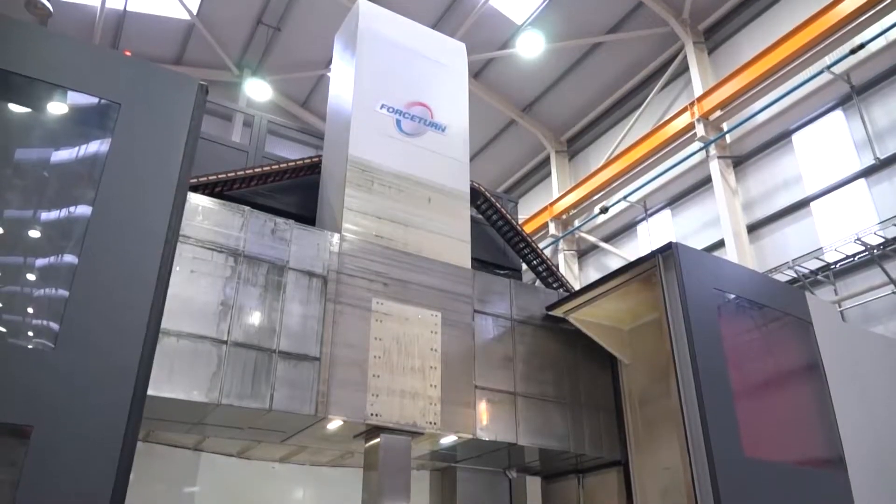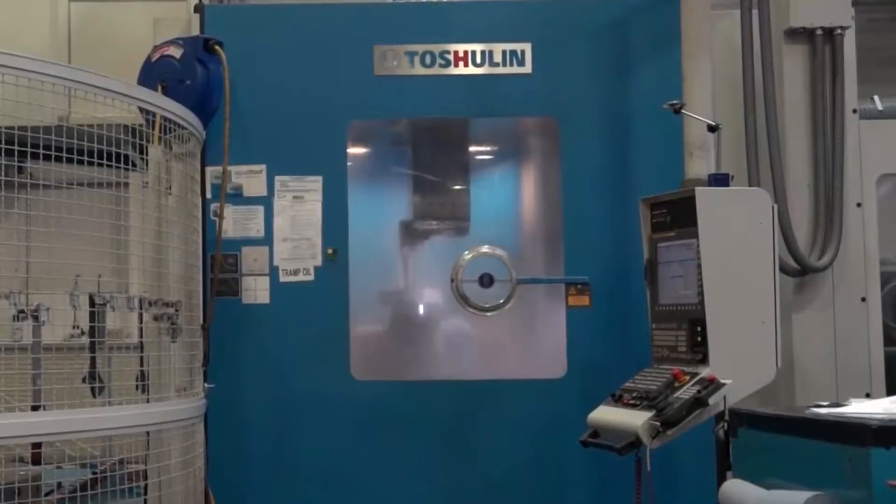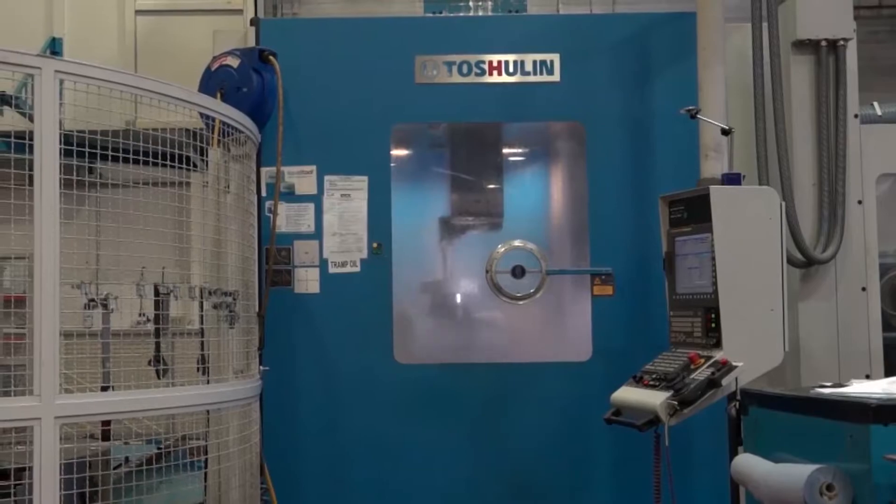This machine behind us was put in in 2013. The larger machine to the right of us was put in in 2015. Now this one is the Power Turn. It's got a lot more features and it's very much a multi-function machine. Tell us about what it can actually do and the functionality of this model.